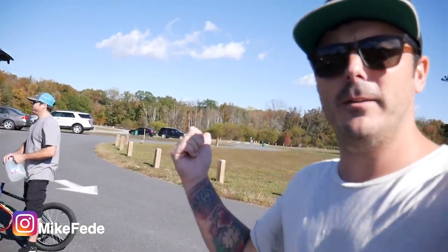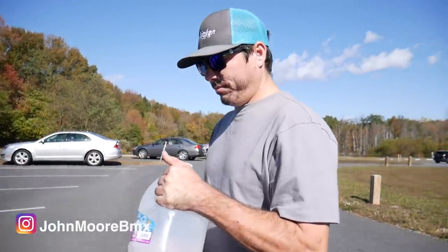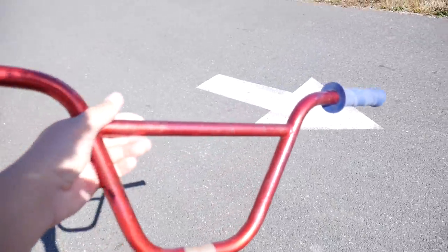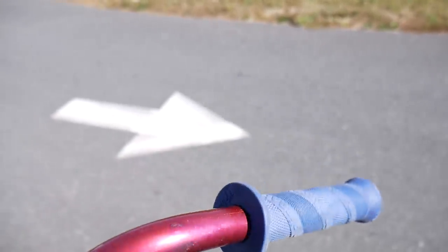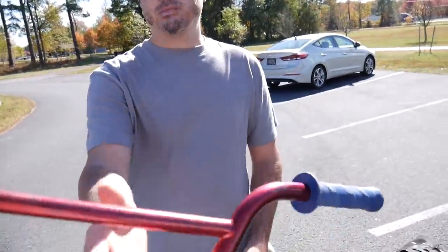What's up guys, welcome back to another video. We got a new one over here for you. We're not drinking the water — we're gonna put it in these handlebars. These are my old Alienation handlebars, from my signature bike that I had through Hyper at the time. These are my old signature grips through Alienation — you can see my signature right there in the flange. Old team grips, they're gonna come into good use today. We're gonna fill these bad boys up with water.